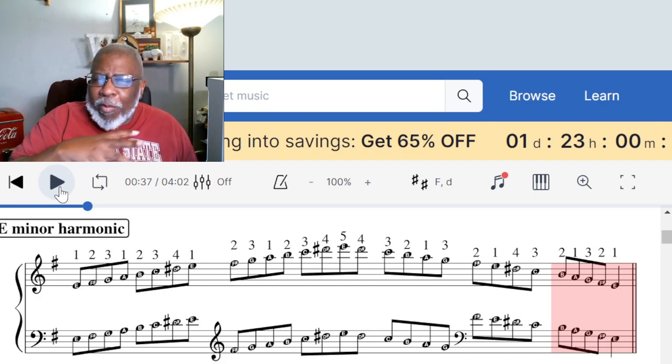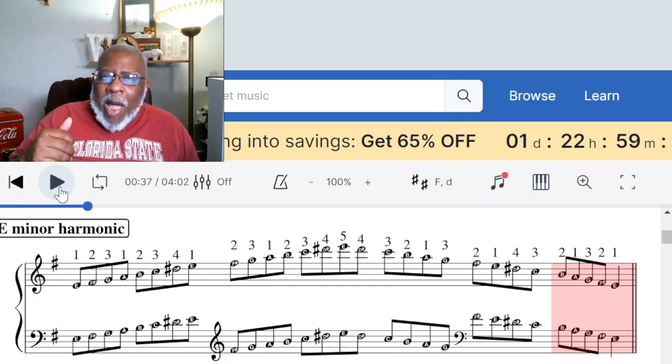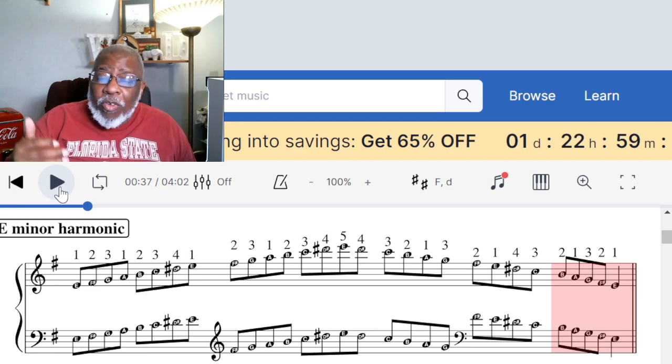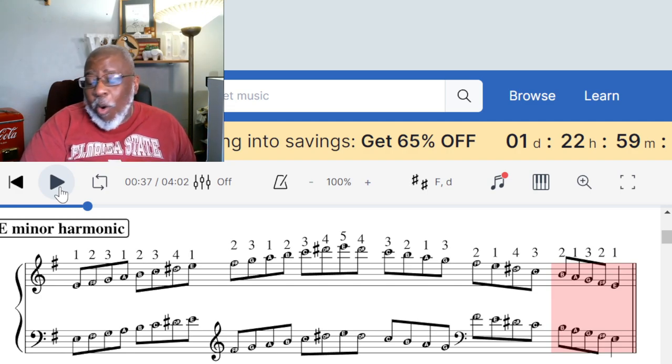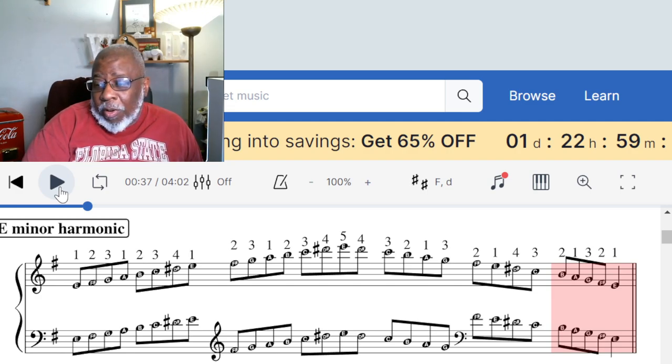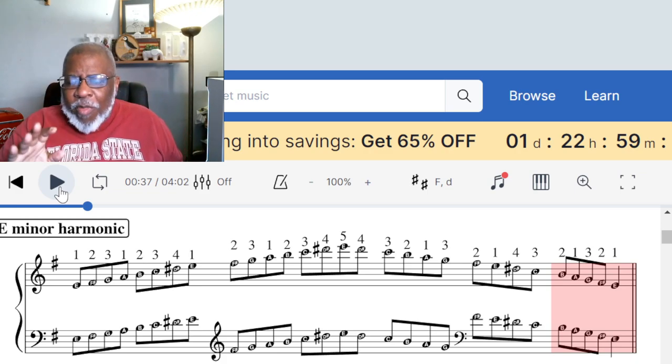If you have questions, write them down in the comments. We're also going to have a video where I go through and play them all for you so you can hear them. That's going to be posted Sunday morning — early, like 1 a.m. — so as you watch this lesson, make sure you come back.